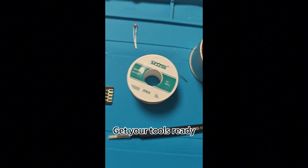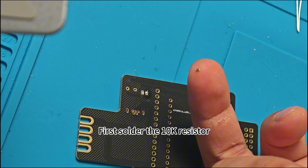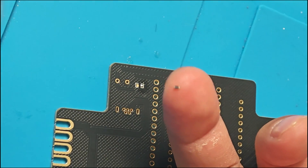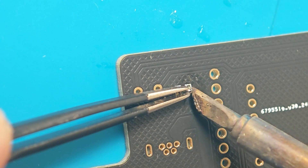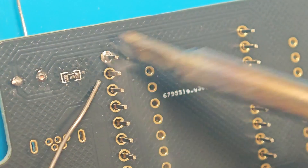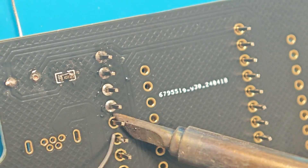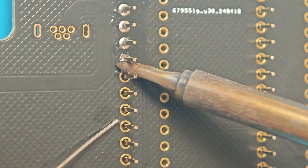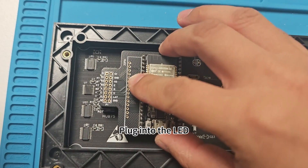Get your tools ready. For 110 degree welding. First solder the 10K resistor. Then there's the ESP32. Done.